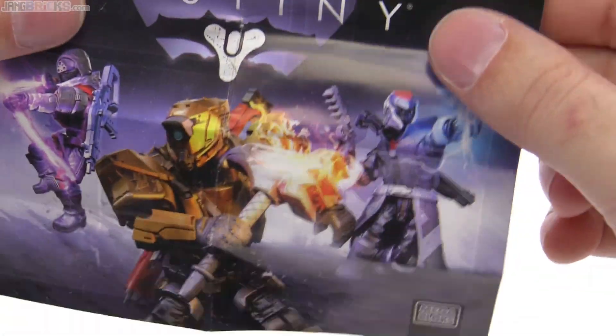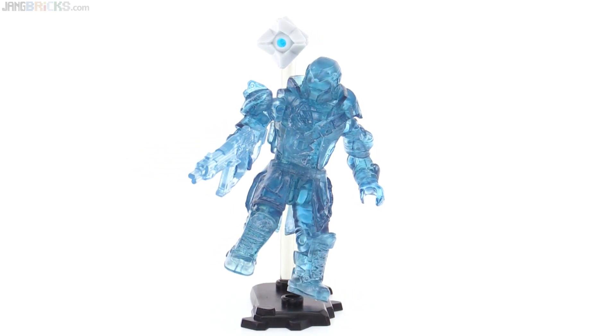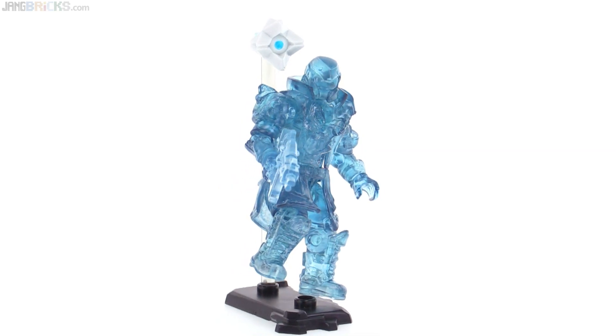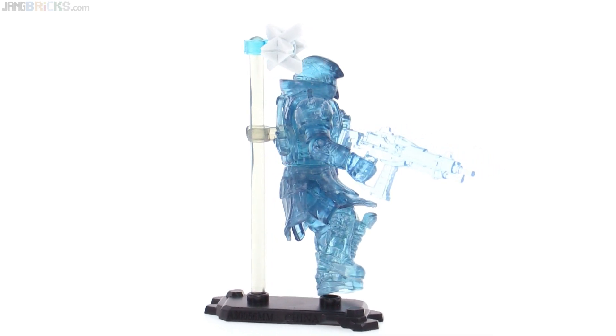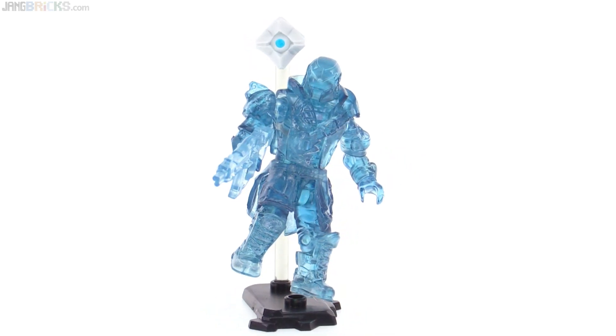I'll go ahead and get this on the stand. The stand really lets you get some dynamic action poses, as expected. But I do feel like they went just a little bit cheap with the parts to connect the ghost, because your guardian has to be angled off to one side to leave room for the ghost to peek around one shoulder, since the ghost only attaches with just one single clip piece, which is very short. I wish there was an additional piece to allow you to move that off to the side.